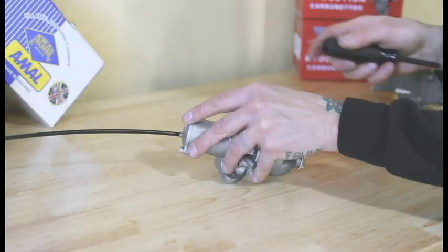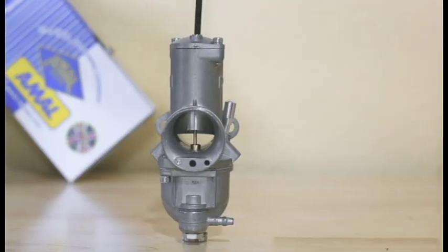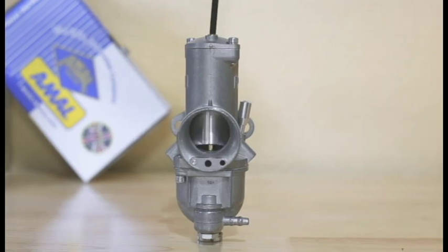There you have it. Now the cable seats into the carb top, the throttle slide drops all the way into the carb body, and you're ready to fit and tune your carbs. Thanks for watching, and make sure to check back for more helpful hints and tips to keep your Brit bike on the road for years to come.